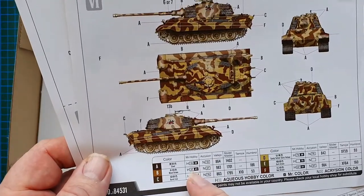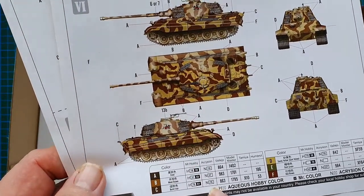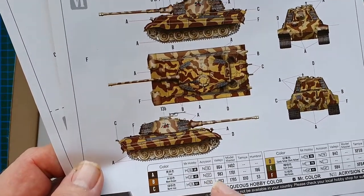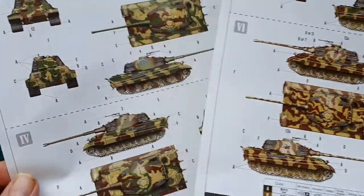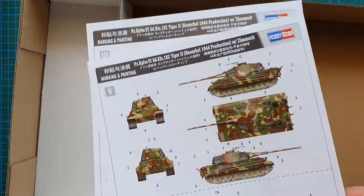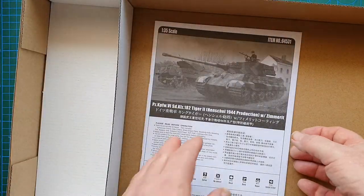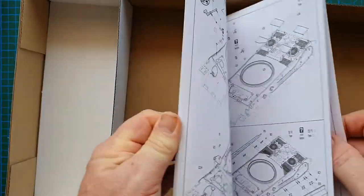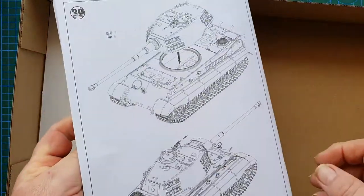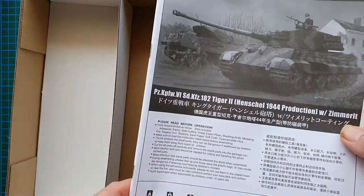The instructions are full color with Mr. Hobby, Lifecolor, Vallejo, Model Master, Tamiya, and Humbrol colors for each color callout. Then there's a 32-page instruction booklet. That's it for what's in the box — next we'll look at the instructions, decals, and the Zimmerit.